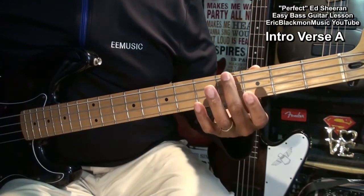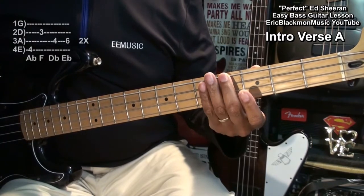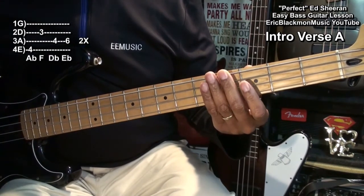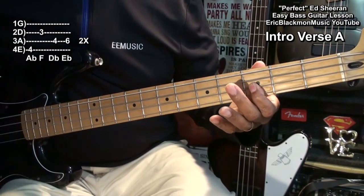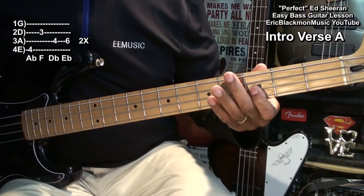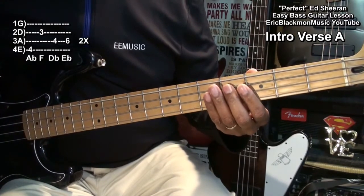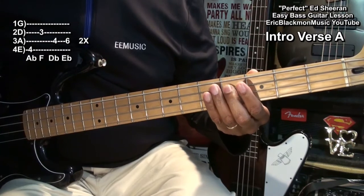We'll start here at the fourth fret on the low E string and play. Then we'll go to the D string, third fret. Then the fourth fret on the A string and then fret six on the A string.